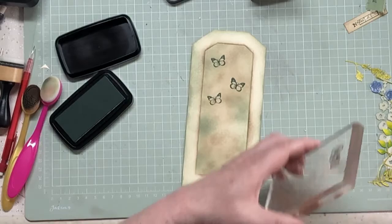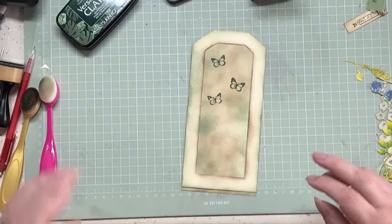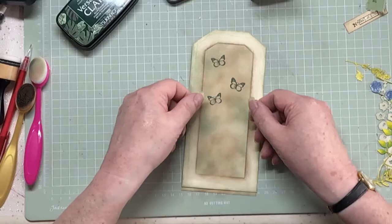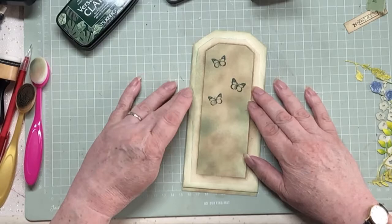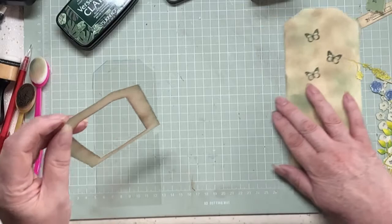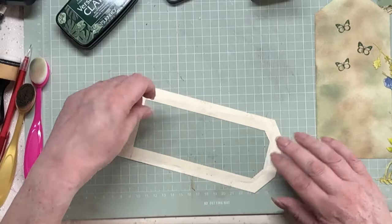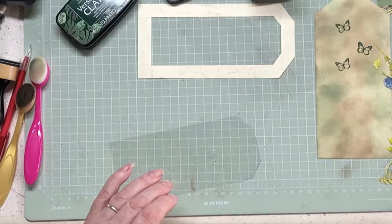I've got this piece of acetate that I've cut out, just slightly larger than the frame. I want to stick that onto the back of the frame. I don't know if I've got enough room to double-side that - I might just have. This double-sided tape is disgustingly manky - let's try the Julie trick. I think it's been kicking around too long.